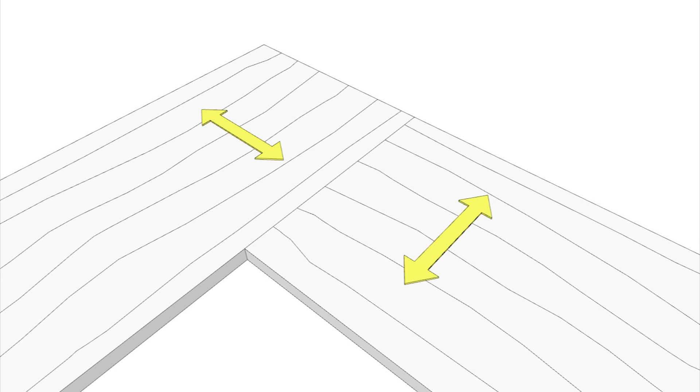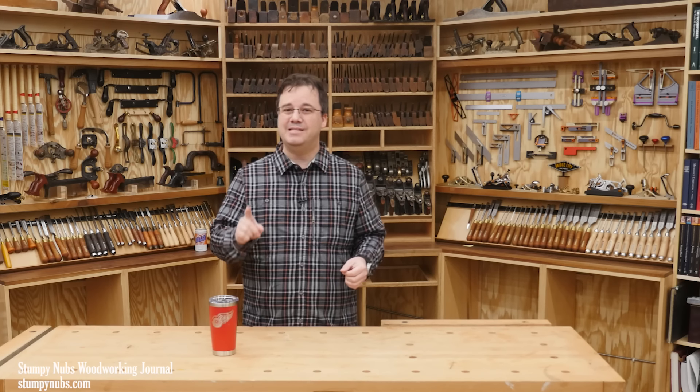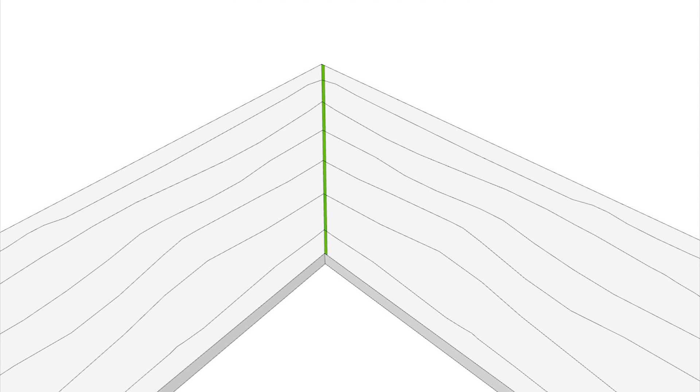A butt joint features conflicting grain direction with end grain butting up to long grain. You can't permanently tie these two panels together because while one side may grow wider, the other side won't be able to get longer to move with it. So if the seam between them is glued together, the end grain half of the joint will eventually crack. A miter joint is different — while the grain still runs in different directions, only the ends of the fibers are connected. Theoretically, both halves of the end grain-to-end grain joint should be able to grow and shrink together.